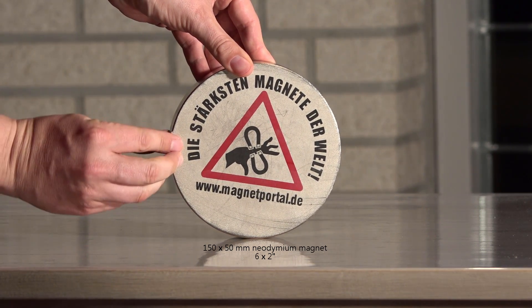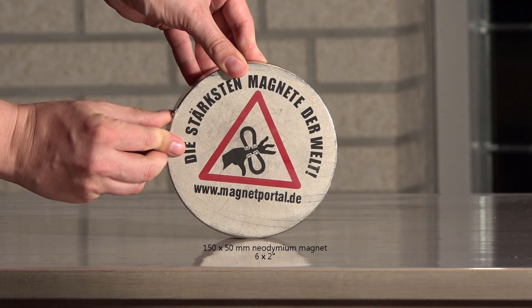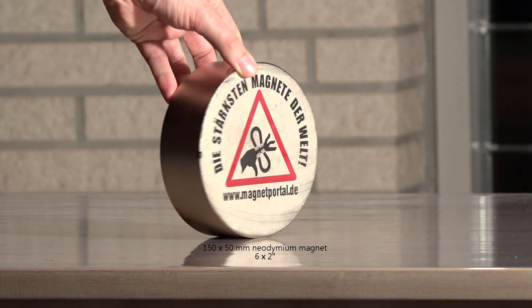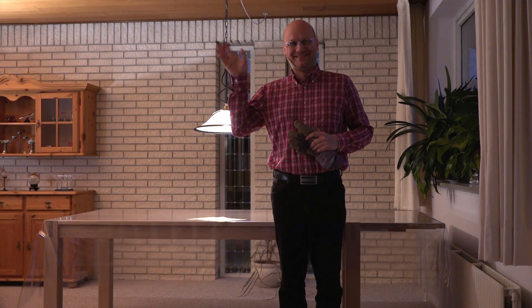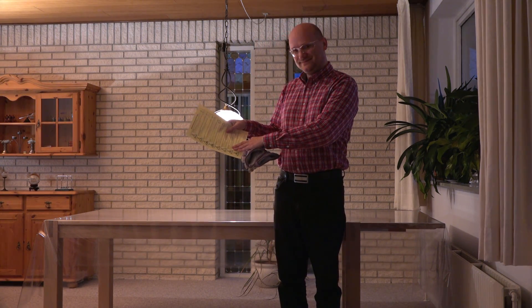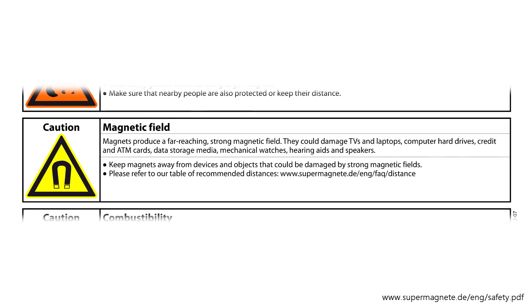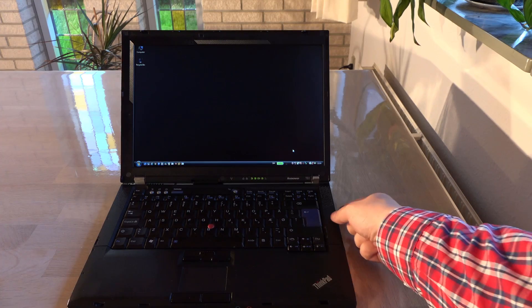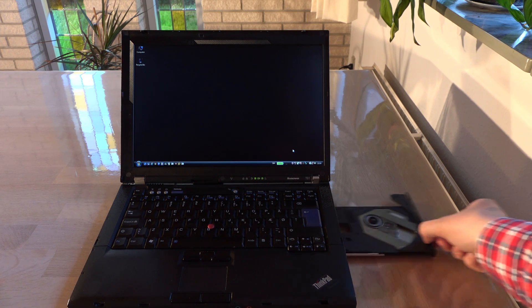Here is the first magnet again, just for size comparison. Let's get ready for a meeting between this magnet and the laptop. First I find the most basic safety equipment: thick gloves and safety glasses, and I read the tips for safe handling just for good measure. These include warnings about putting magnets close to laptops and computer hard drives.